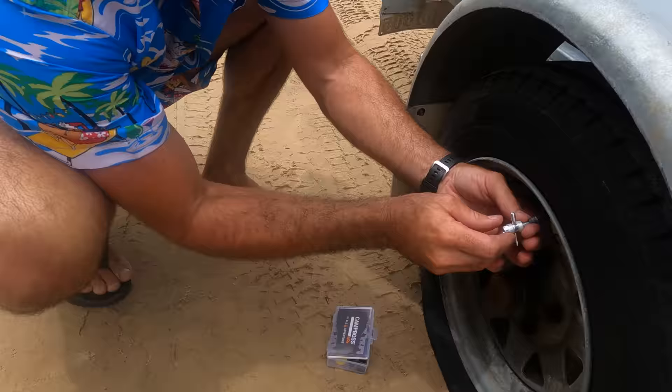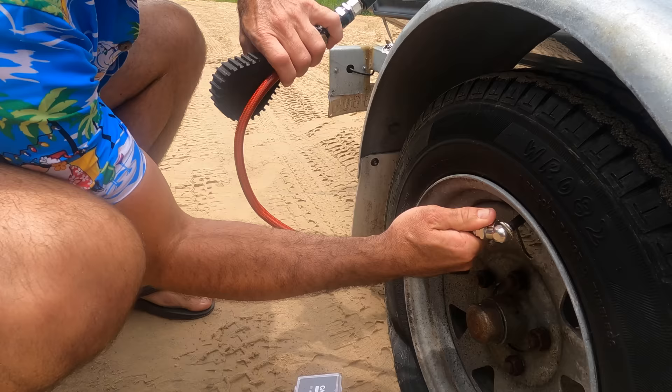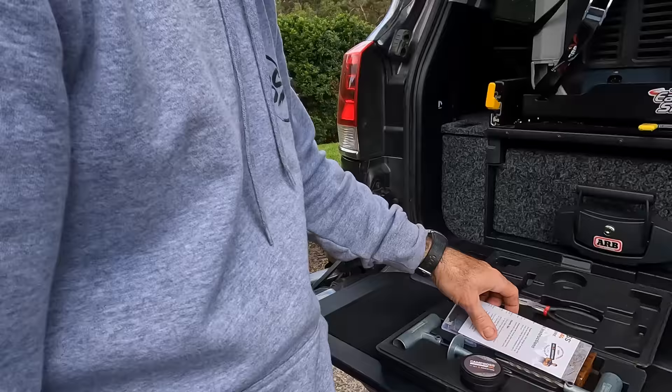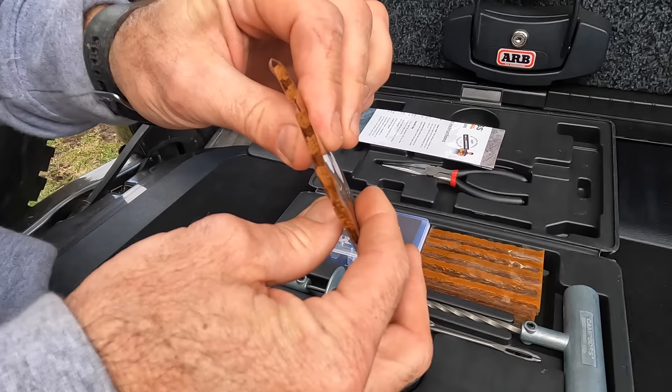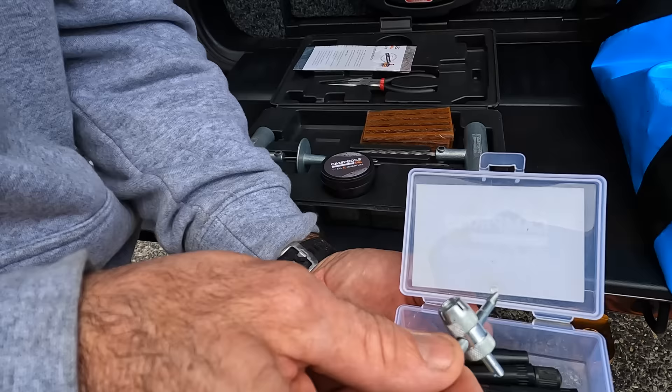I've just replaced the valve — taken the old one out and put a new one in. Happy days! The kit comes with all your gear: these little plugs — you get a fair few of those — and in here you've got spare valves, valve caps, and a valve stem tool.